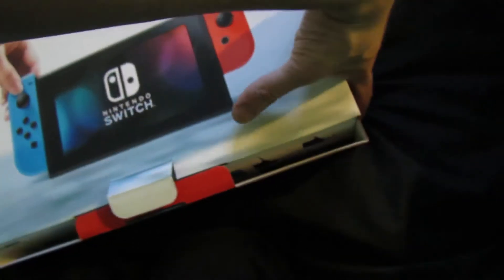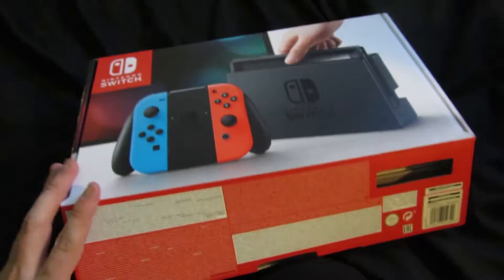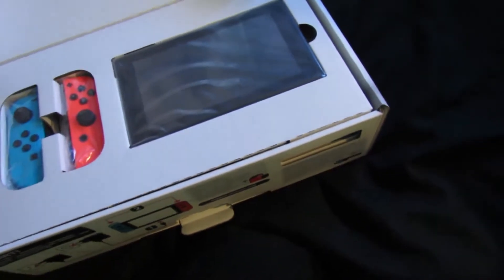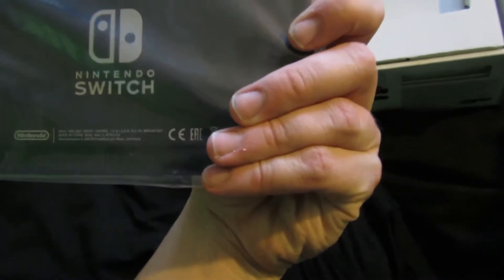It flaps up. It's on the other way around — there it is. That's the actual box in here. So what we've got first of all... this is the actual console. It's a handheld device with Nintendo Switch, and it's quite small.